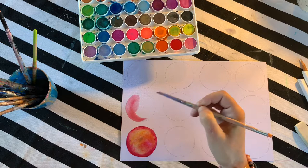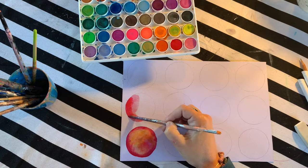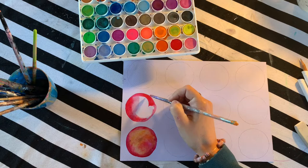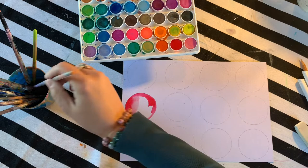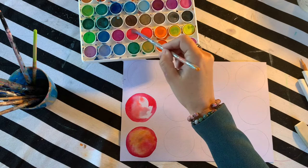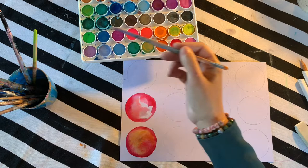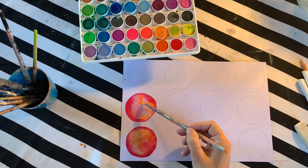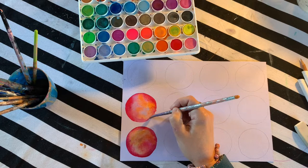I'm using the same technique — staying within my circle and using a few different colors with quite a bit of water so the colors play with each other. This palette has some fluorescent and pearlescent options which is really fun. The key is to not overdo each one. It's easy to just keep going and then all of a sudden the colors are no longer separate — they're all mixed together. We want them to stay nice and separate.